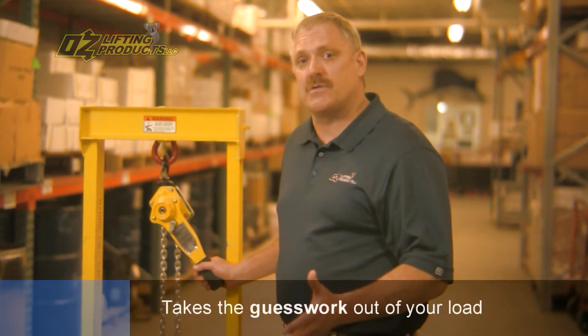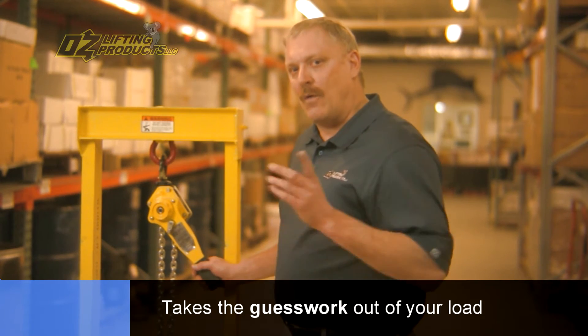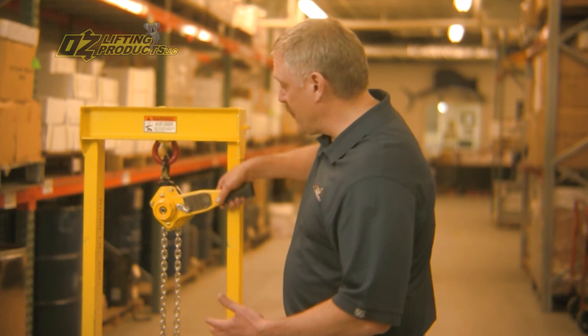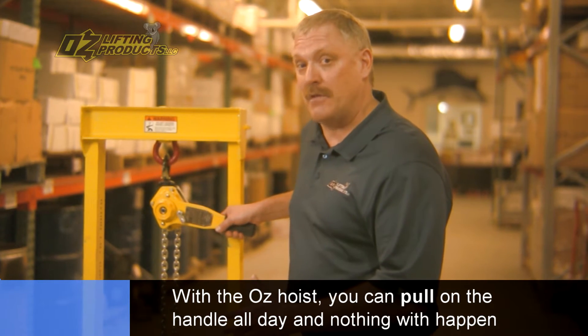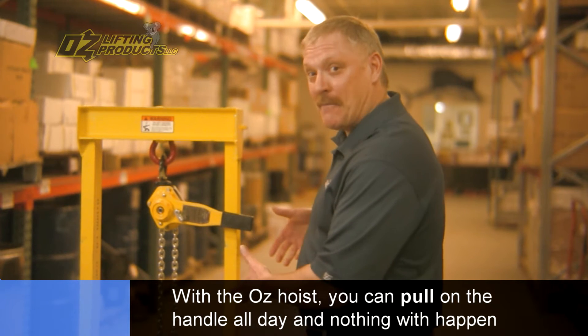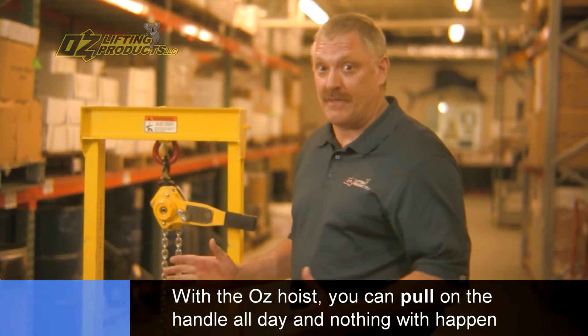The benefit of the overload is it takes the guesswork out of determining the weight of the load. If you didn't have overload protection, what would happen in this same scenario is that at some point you're not going to be able to move the lever, and this is where some people would put a cheater pipe on, get a mechanical advantage, and really pull until something bad happens.